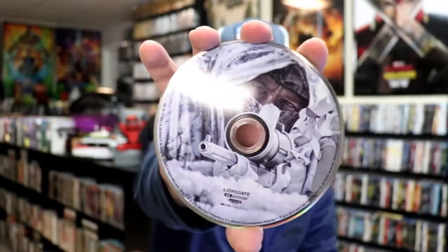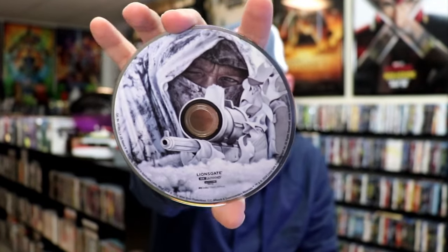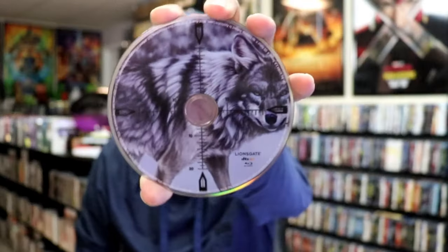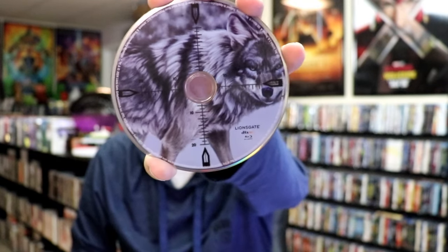We have our 4K disc here with this disc art, which I really like the way that they did that with the scope being the center hub. And then we have our Blu-ray disc with this disc art — another great image there on the disc.